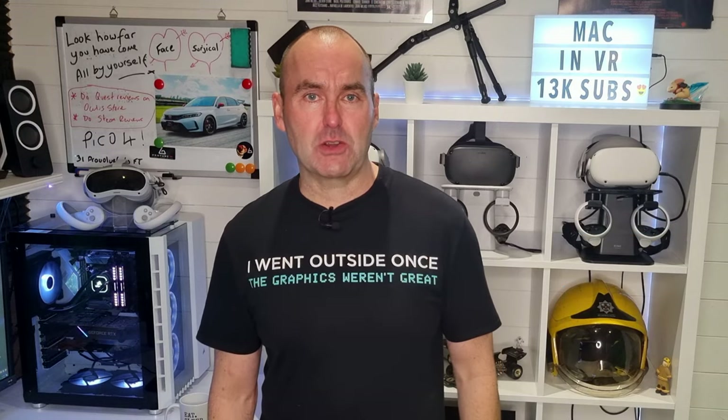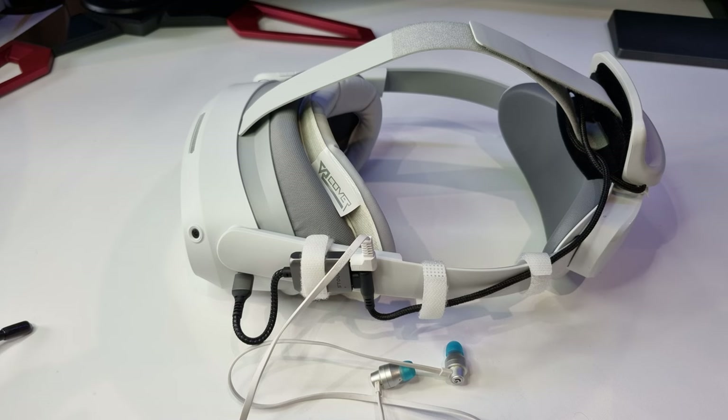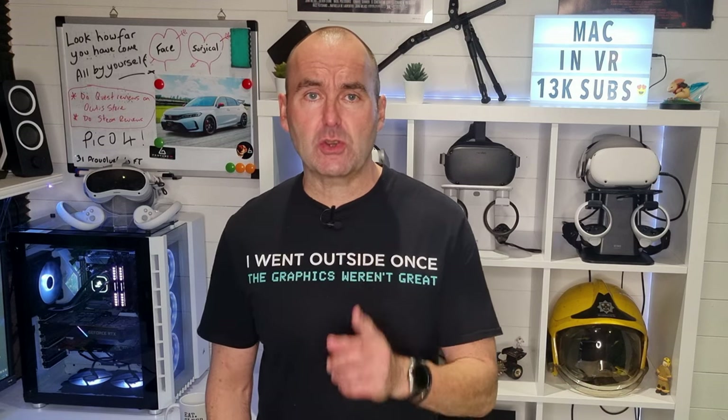I would like to introduce you to the Franken Pico — or would the Pico Stein be funnier? Anyway, this is my Pico 4. I'm going to talk about my four essential upgrades, my thought process behind them, and then I want to quickly discuss the three essential upgrades that we don't yet have access to and how they could improve your experience. So make sure you stay tuned right to the end for that.